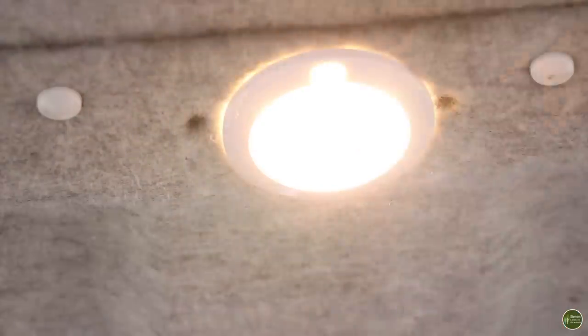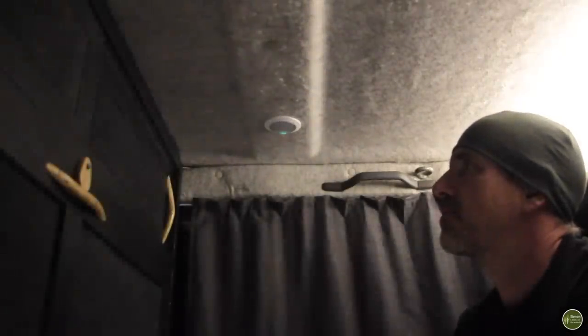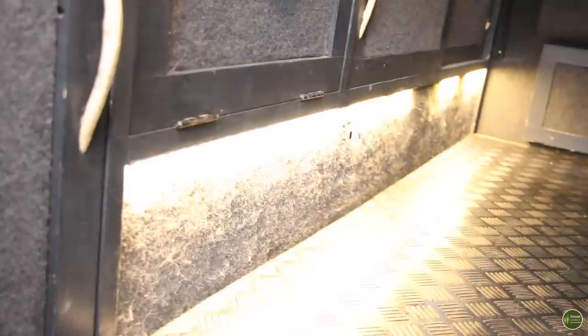The original factory-fitted courtesy light was never going to be enough in here, so I added some additional lighting. I replaced the single ceiling light with a better quality, brighter LED version and added another one just inside the back door — much better, much brighter and independently switched. I also added some LED strip lighting at low level and one at high level, creating a sort of up-lighter, and these give off a nice cosy ambient light in the evening.